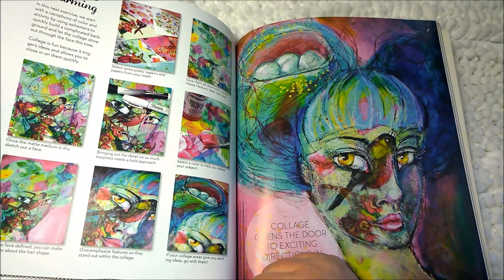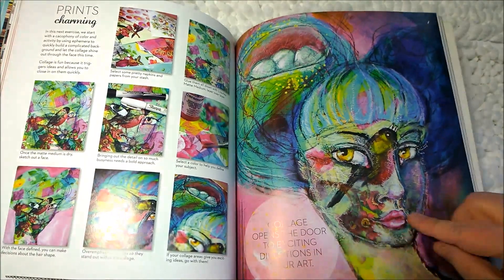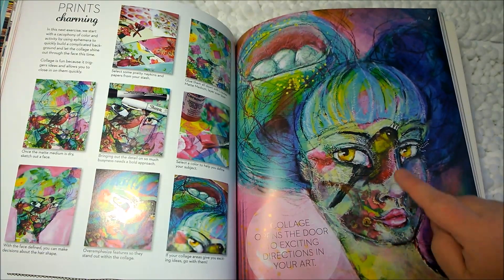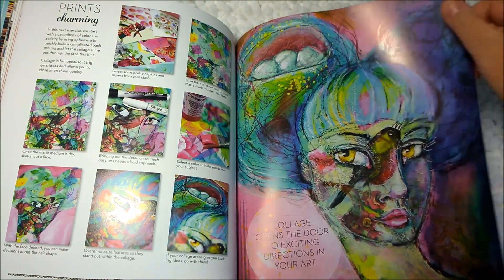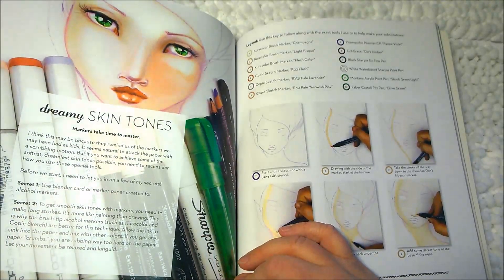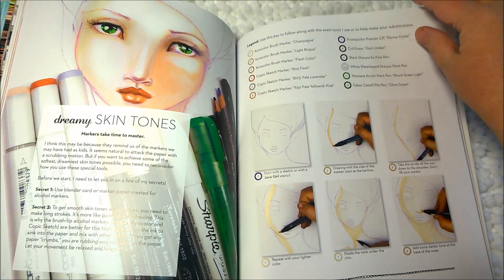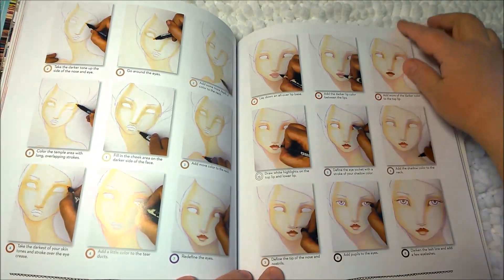'Prince Charming' — 'This is a cacophony of color and activity, using ephemera to quickly build a complicated background and let the collage shine out through the face.' Look at that bird — that is awesome. You've got flowers and the bird all through her face. 'Collage opens the door to exciting directions in your art.' 'Dreamy skin tones' — looks like she's using some Copic markers here to color in the skin, in all different shades.